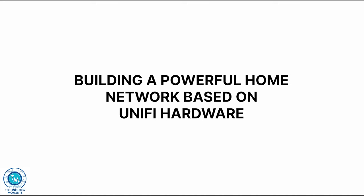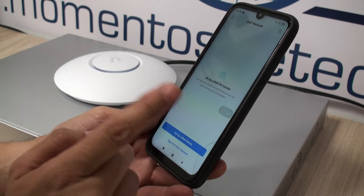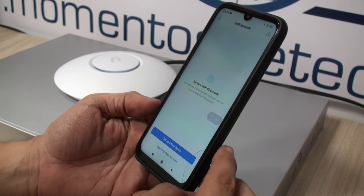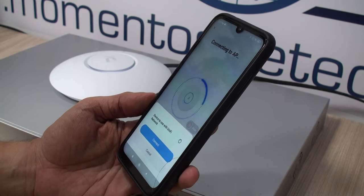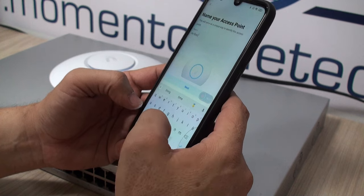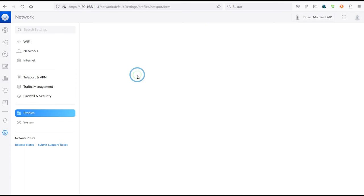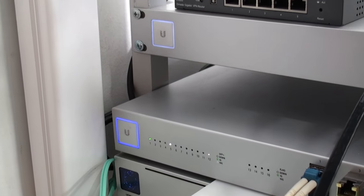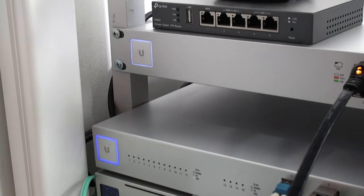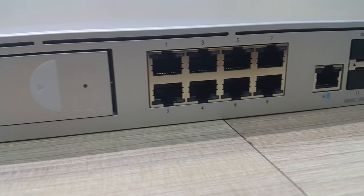Can you buy UniFi access points for a very simple setup with just one or two APs? Of course — you can even use the Android or iOS app for a quick setup of your devices without ever needing the network controller. This will not be the case if you want to create a hotspot for your network clients, as the network controller plays a very important role. All settings and configurations work the same way — check our videos at youtube.com/technologymoments for VLANs, network segments, VPNs, link aggregation, and more.